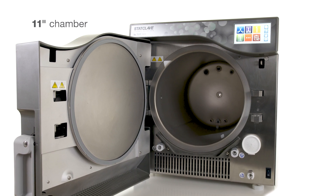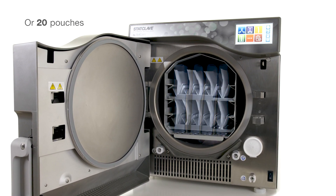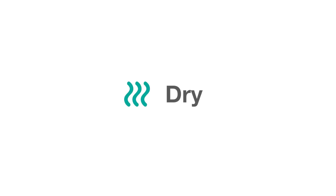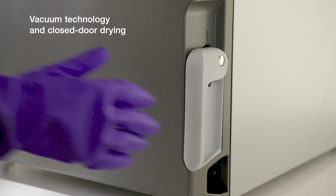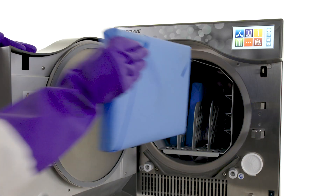The 11-inch chamber can sterilize up to 4 full-size cassettes, 4 exam cassettes or 20 pouches. Vacuum technology and closed-door drying ensures StatClave produces perfectly dried instrument loads every time.